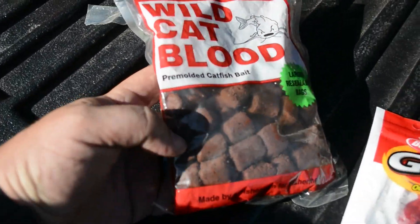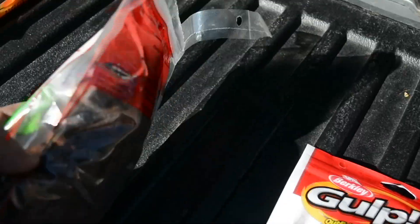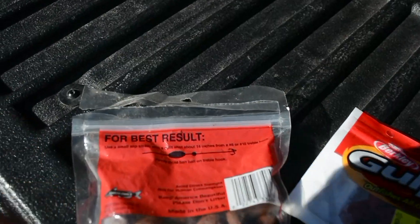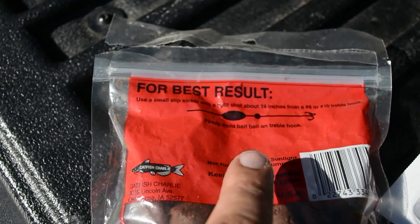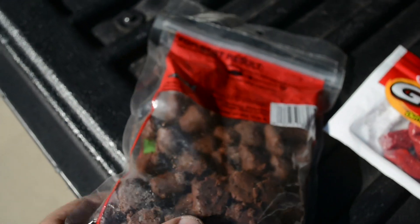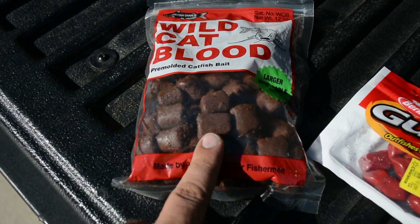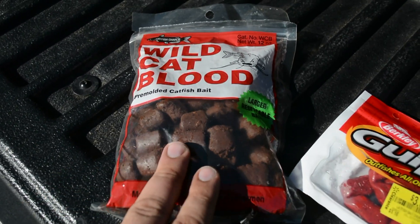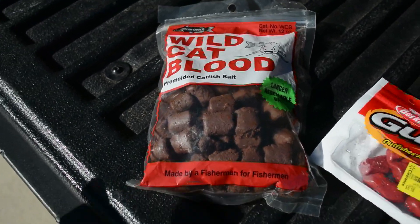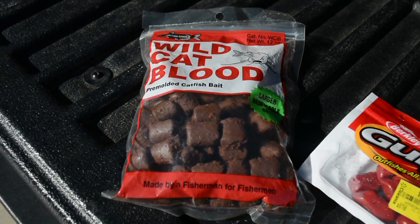So we took them off, and the next thing we tried was this Wildcat Blood — it's just a doe bait. I took the circle hooks off and put on treble hooks. It says right here to use a treble hook. We put it on jugs just to test — I really enjoy trying different baits to see what they do, my wife hates it. But with this type of bait it's not meant to stay for a long period of time because the little fish are going to nibble on the sides and the water will corrode it away. We tried it and it did not work.